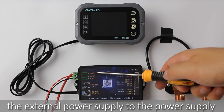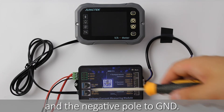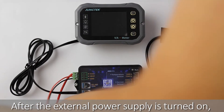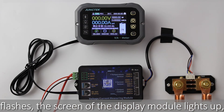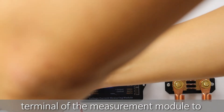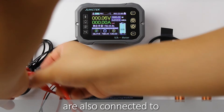Connect the positive pole of the external power supply to the power supply terminal VEXD of the measurement module, and the negative pole to GND. The voltage range of the external power supply is 10 to 80V. After the external power supply is turned on, the indicator light of the measurement module flashes. The screen of the display module lights up and the product has started to work. Then connect VSNS of the power supply terminal of the measurement module to the positive pole of the battery.